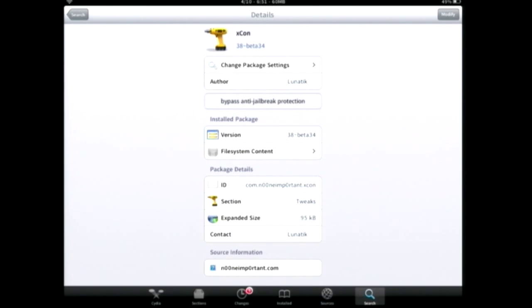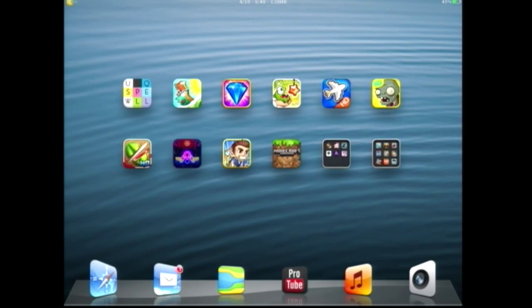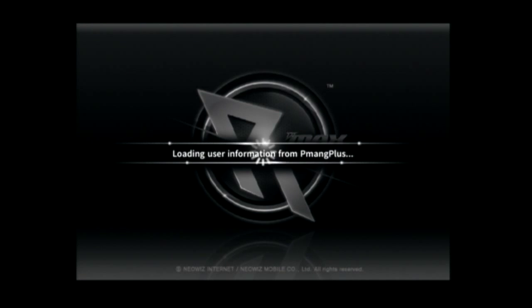After you restart your springboard, you're going to see there is nothing changing at all — there are no settings either. Don't worry, that's normal. Just go back to your game and you're going to see there is no more jailbreak notice.